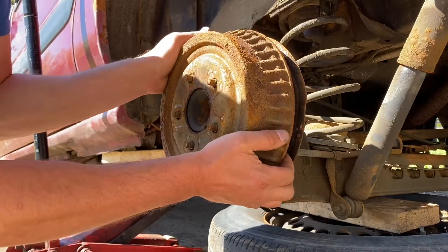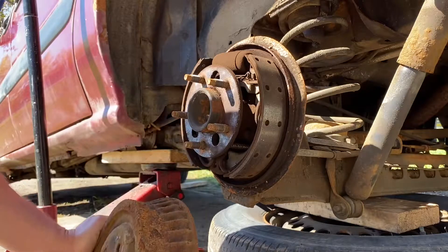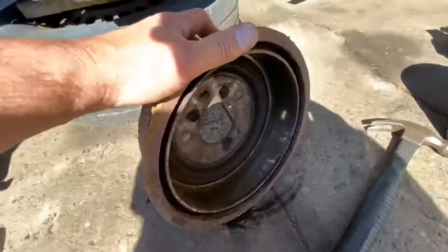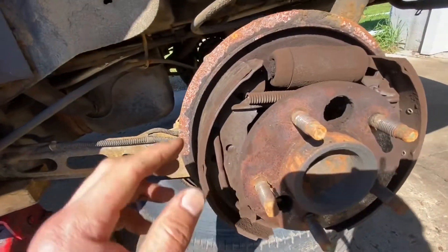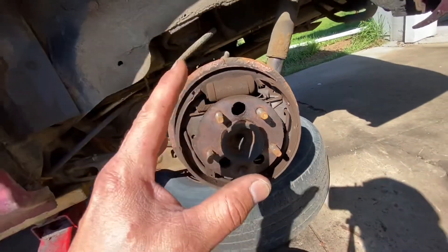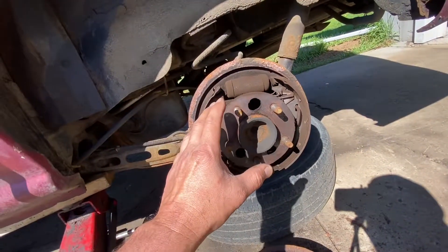Especially on the Chevy Venture it's got a pretty easy setup back here. Our drums look good, nothing really going on. These shoes look good too, but there is a reason I'm changing them — it's because I bought super duper cheap ones, the cheapest ones you can buy. This is from the other side which I already did, let me go in the garage and show you what happened.